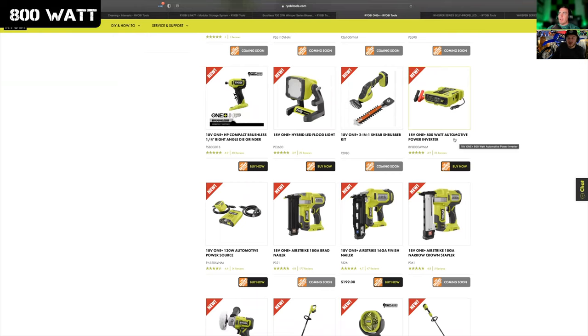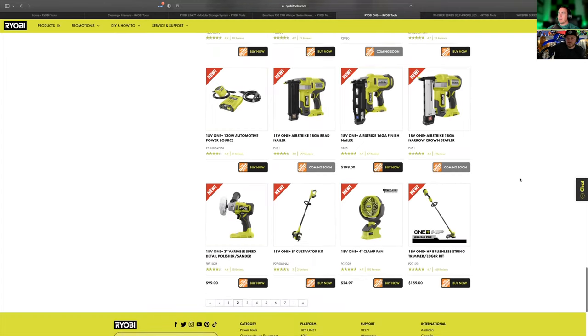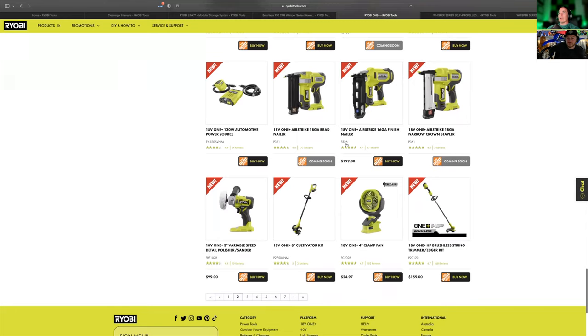A couple of other items on this list: new automotive tools — they've got an 80-watt automotive power inverter and the 120-watt automotive power source. One of these has PureSign. Those are pretty sweet and available now. Also new Airstrike nailers — 18-gauge and 16-gauge, brad and finish. They don't have the framing nailer though, and every year I keep wanting the framing nailer. Eventually they're going to have it.